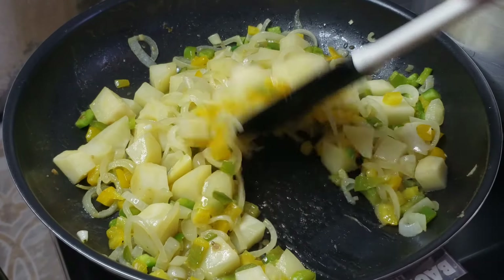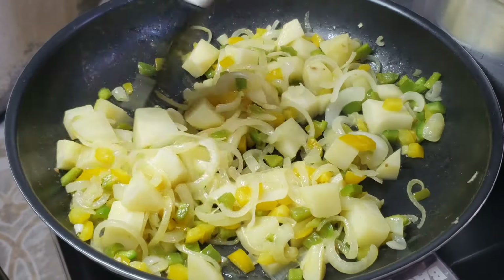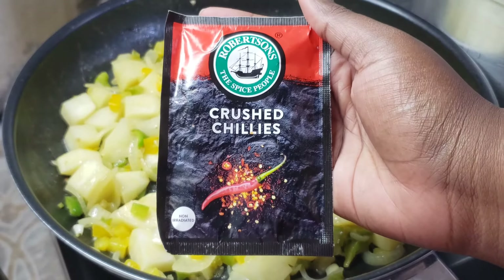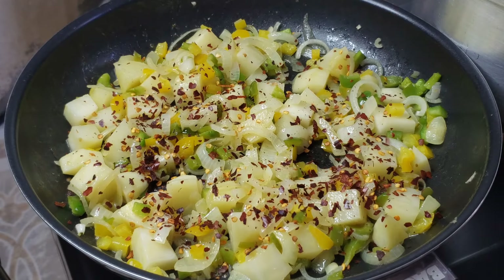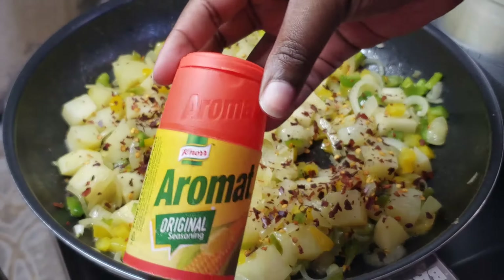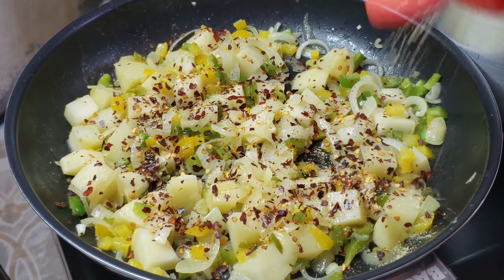Once everything is stirred in, let the potatoes cook on medium-low heat just until they become translucent — a little bit sweaty. Then go ahead and season your potatoes and onions with some dried chili. You can decide whether you want to use fresh or dried chili, it's absolutely optional.